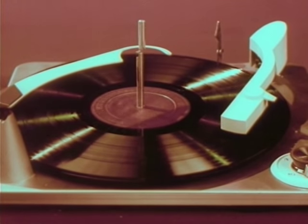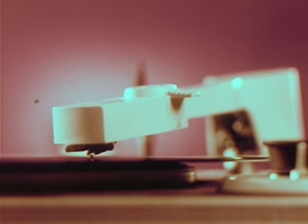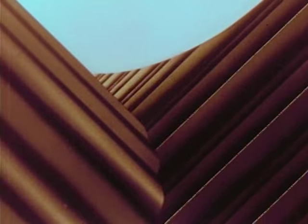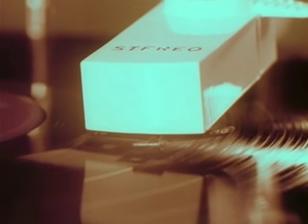And now, while Ferde Grofé's brilliant and beautiful Grand Canyon Suite is being played, you are going on a ride — a ride on the diamond tip of RCA Victor's new living stereo stylus as it plunges down through a canyon of sound where music is made. RCA Victor — again — is first. The first in the industry to announce a complete new line of two-in-one stereo orthophonic high-fidelity Victrollas.